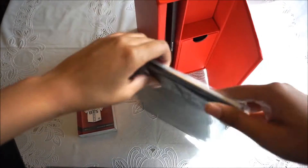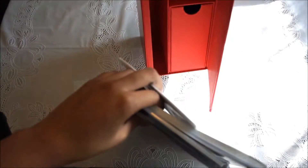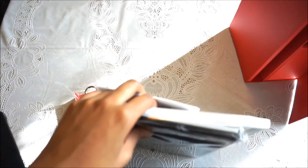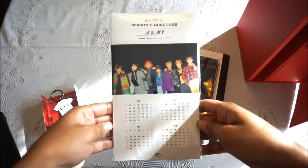There's also stuff in the side compartment. So yeah, it really is like a little locker, which is a very cute concept.